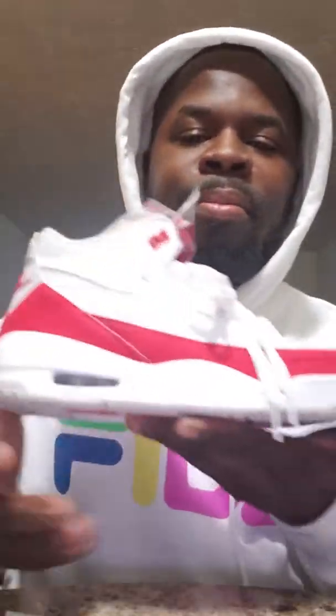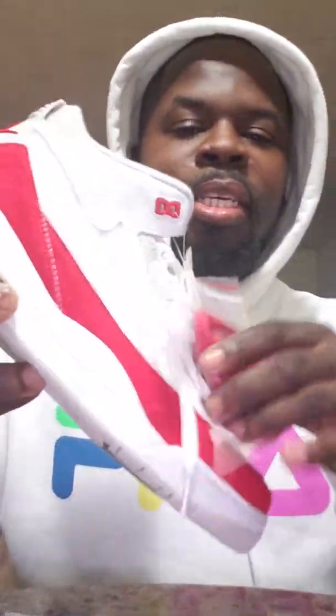What's going on sneaker world, it's your boy Laced Ace 502 where I keep you laced from your feet to your face. Today I want to talk about today's release — no unboxing, no real review — just these Tinker 3s. I ain't switched the laces yet.